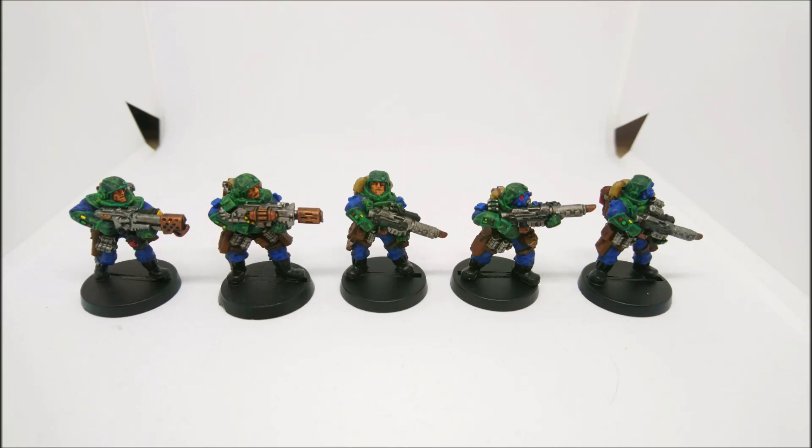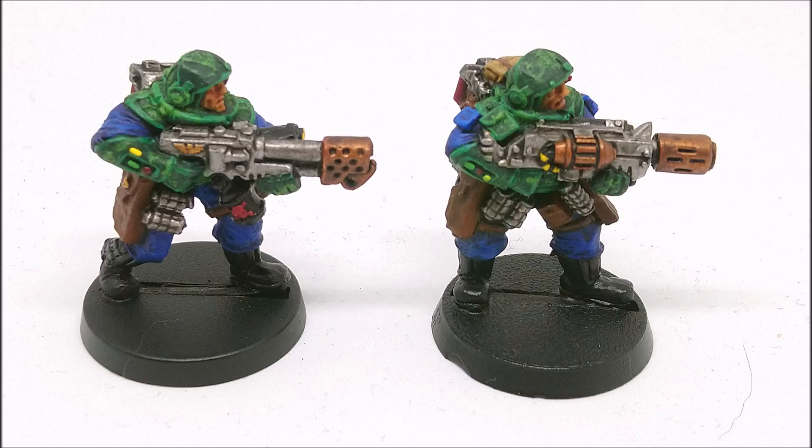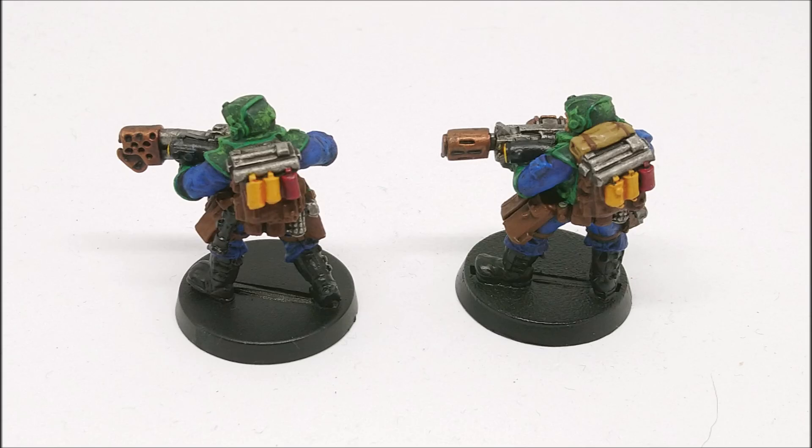Hello and welcome to another Mordian Mondays. This is episode 38. This week I have been working on painting up some more classic 3rd edition Stormtroopers for my Mordian 50th Rifles Assault Corps - that's the 3rd platoon that I am working on.